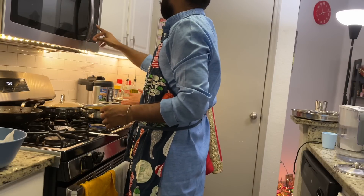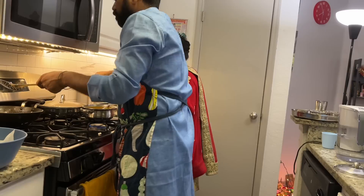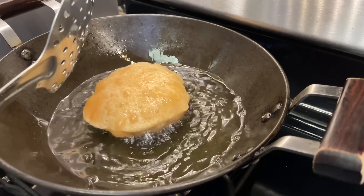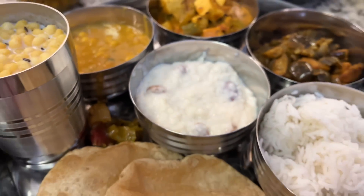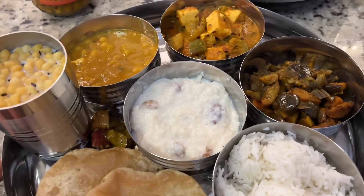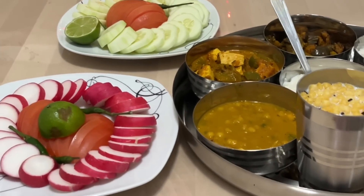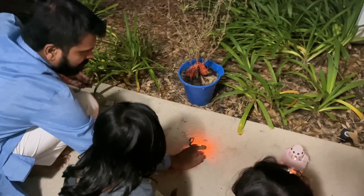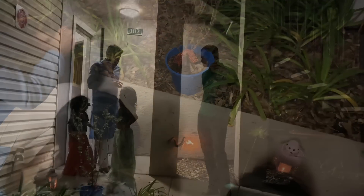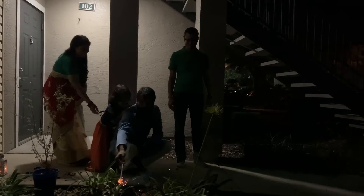This is our festival special thali. Today we thought we would serve food in thali for some festival vibes. It was very good. After dinner, we will have some crackers with the kids. We have brought a lot of new cracker packages. Take care.